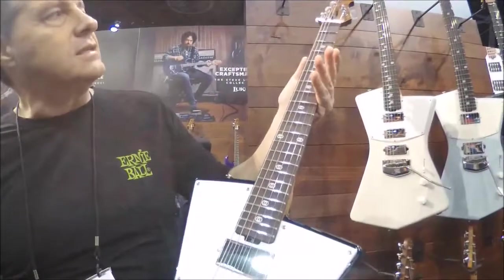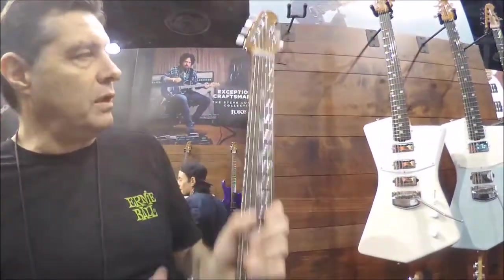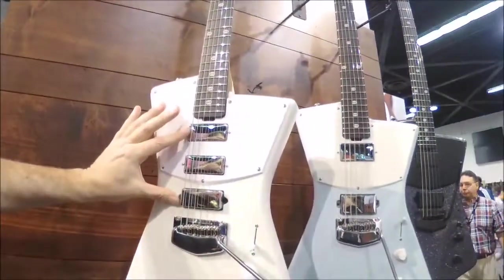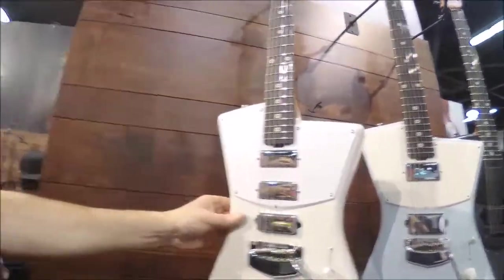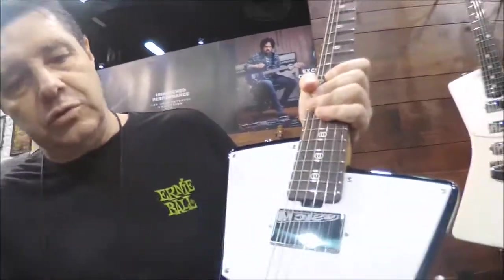This is the 2018 St. Vincent HH version. The previous guitar was the 3-mini humbucker guitar with 3 DiMarzio pickups — that was the first St. Vincent signature guitar. For 2018, we have this new 2-humbucker version.